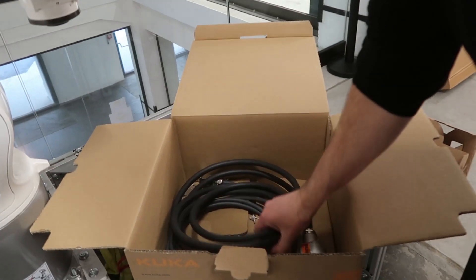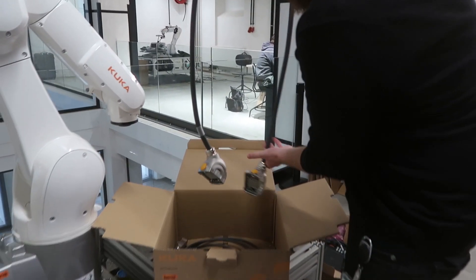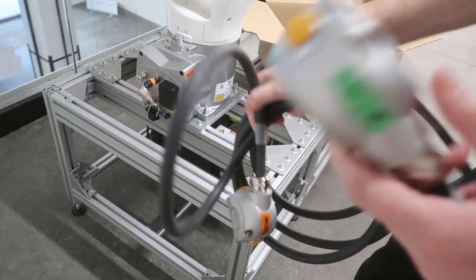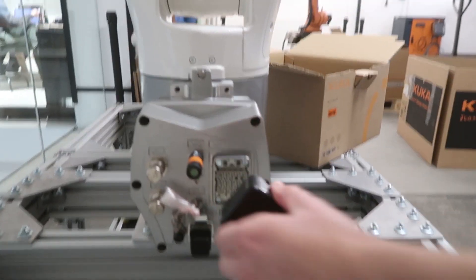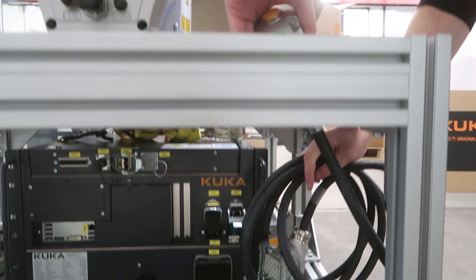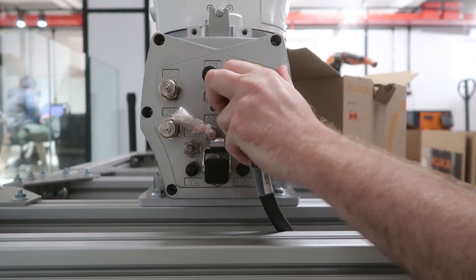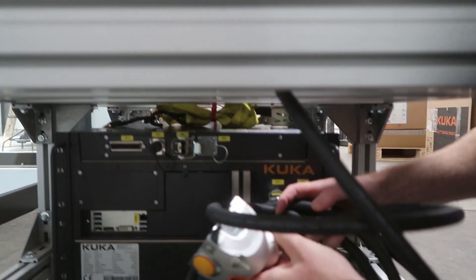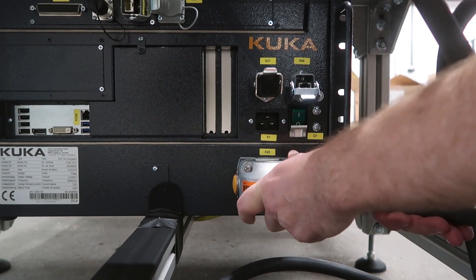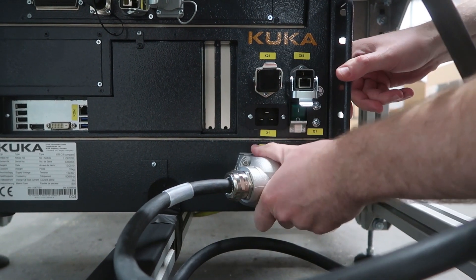So we've got two cables that run from the arm to the control PC. We'll grab out our X20. The good thing about KUKA is that they label everything — the X30 runs to the robot. So we grab that, remove the cover, and run it up through our pedestal so it's a bit tidier. It simply locks in. And then our X20 down here clicks when it goes in.